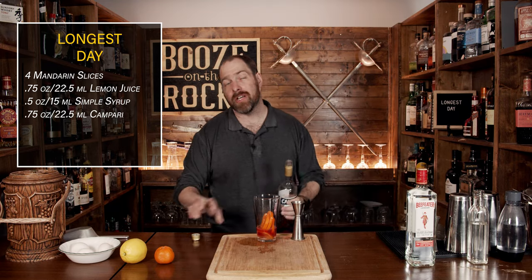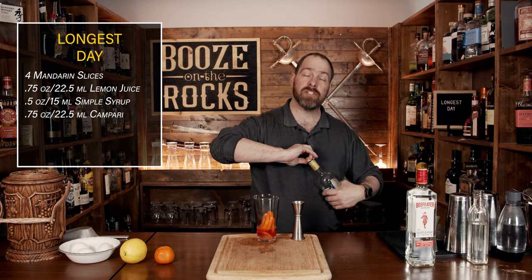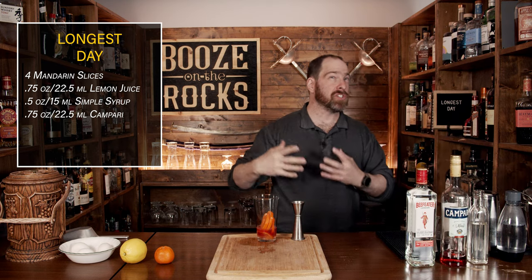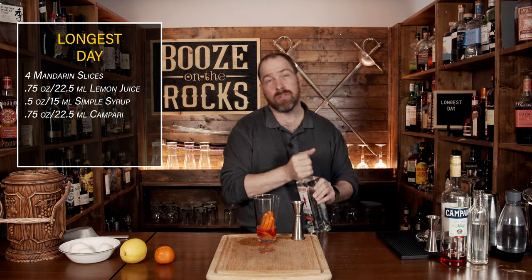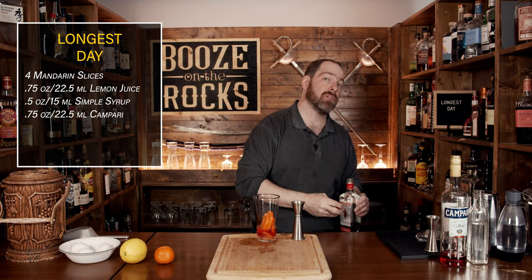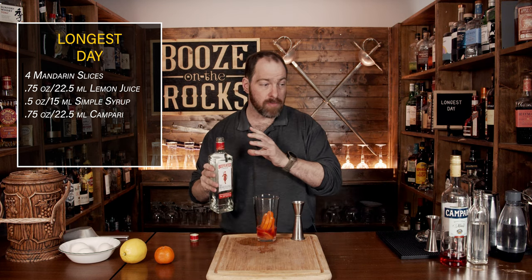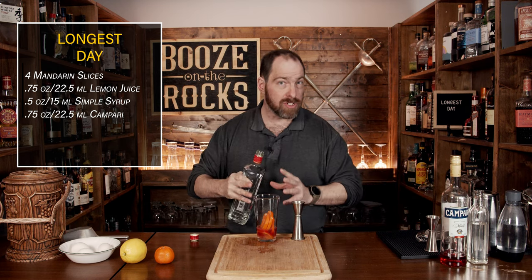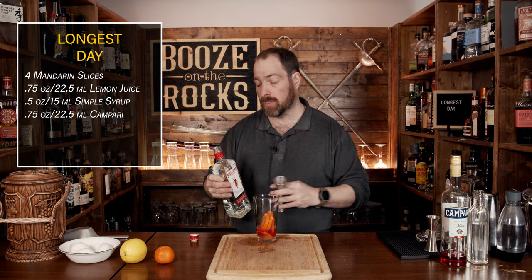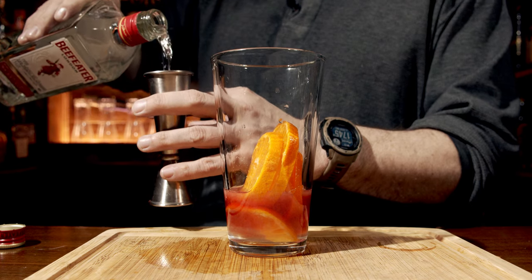Our next ingredient is gin — we're using Beefeater London dry style gin. You can adjust your cocktail by the type of gin you use. If you want something a little more floral or more juniper-heavy, that's totally up to you, but remember you have some interesting flavors already in here that you want to work well with. We need a total of an ounce and a half or 45 mils.